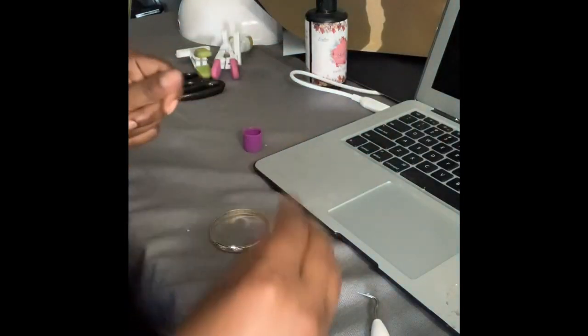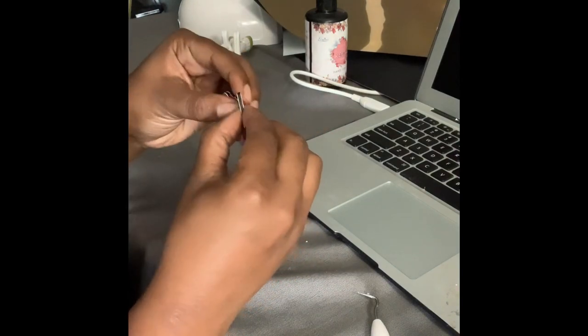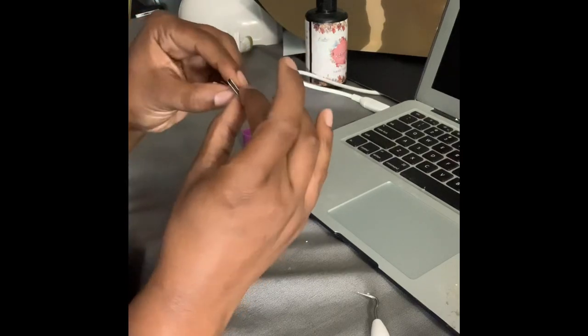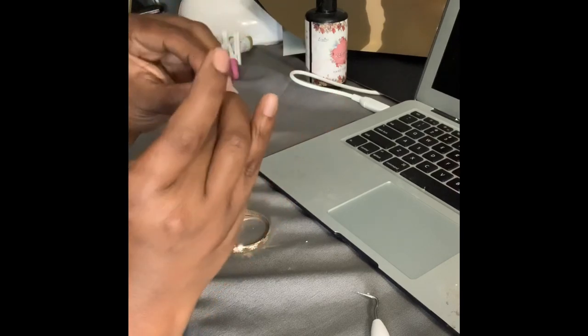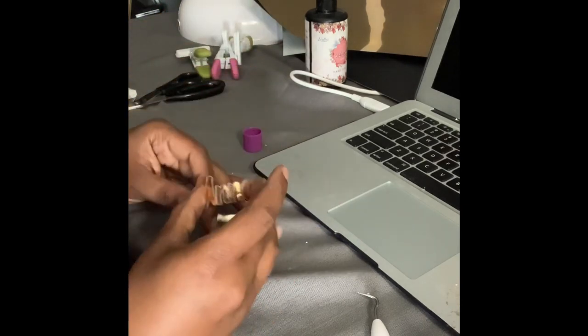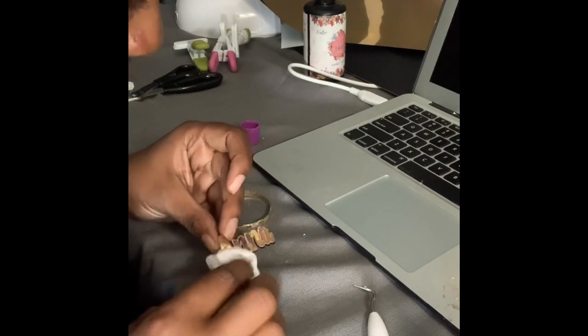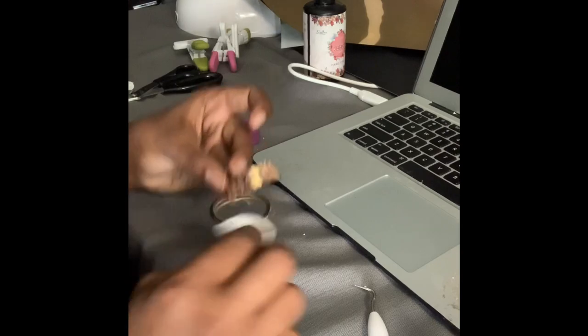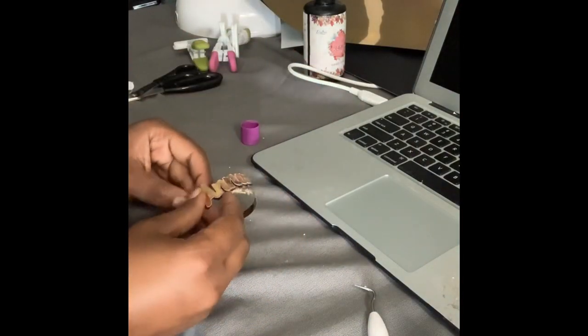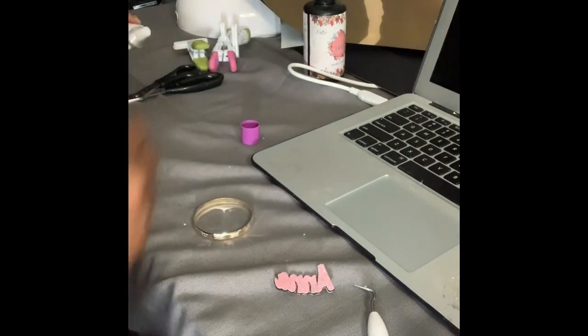Now that the nameplate is assembled, you might wonder how it's going to sit on the bangle. Make sure your hands are clean because you're going to touch the nameplate directly. All you're going to do is gently bend it — curve it without breaking it — so it becomes a curved plate that will lay on the bangle in a curved pattern. Shape it gently while you're curving it. Then use your wet napkin to get any handprints off before the next step.